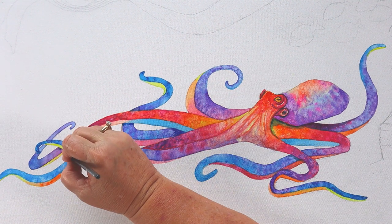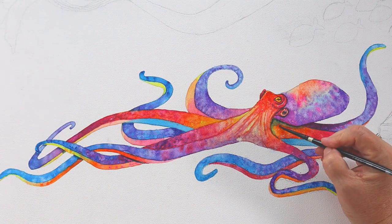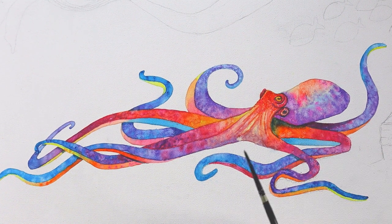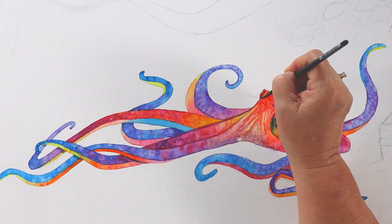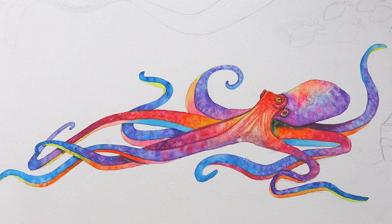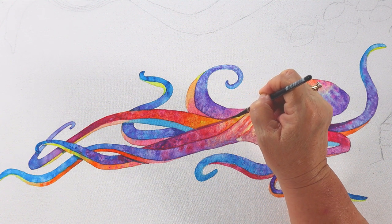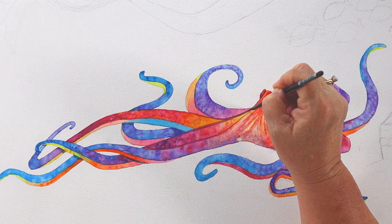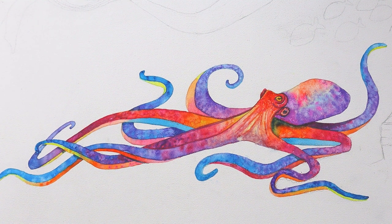I'm going to have to let that dry and come back to lay more shadows in. I'll put some where the legs cross, and underneath the legs, and where his head lays over his legs. I'll just dab a little shadow in there and take a good look to see if I need any more. There's going to be all those suction cups in there so I'm not going to shade it in too heavily. Just checking to see if I missed any spots.